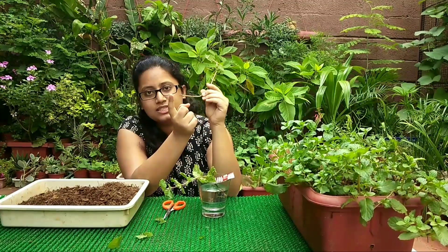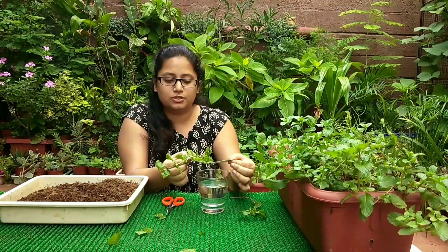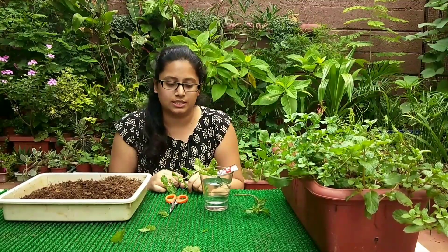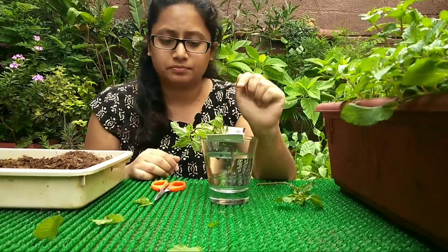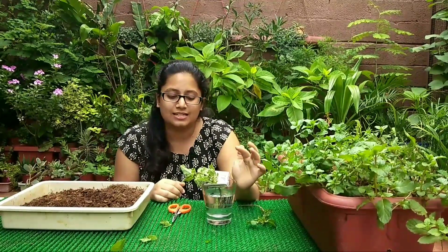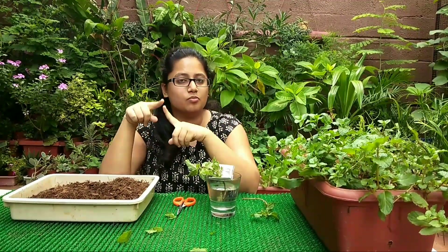Put this stem in a glass of water. Make sure the base of the stem does not touch the base of the glass, because that increases the chance of rotting. What we do at home is take a piece of cardboard, pierce a hole in it, and insert the pudina stem through it — this ensures the stem doesn't touch the base. I've also put in one clove (long in Hindi) because it has antifungal properties and helps the stem not rot. If you're placing multiple stems in one glass, make sure the holes are not too close together, as rotting in one stem will create a multiplier effect on the others.